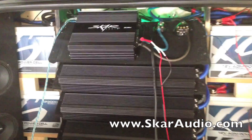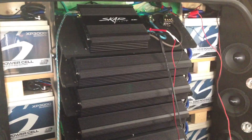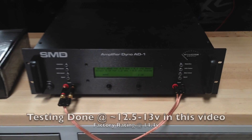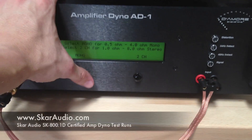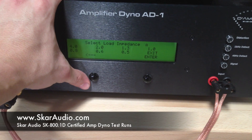The power from the AD-1 is hooked up to the power and ground inputs on the 800.1 amplifier. The RCA signal is coming from the deck up front, which has the SMD CD in it — that's going to be feeding our signal back here for this amp test. We're going to be doing certified tests at 4 ohms, 2 ohms, and 1 ohm — RMS power output, true power output, without clipping.